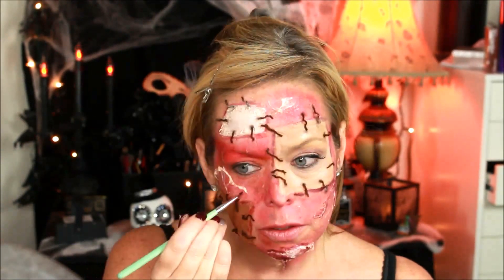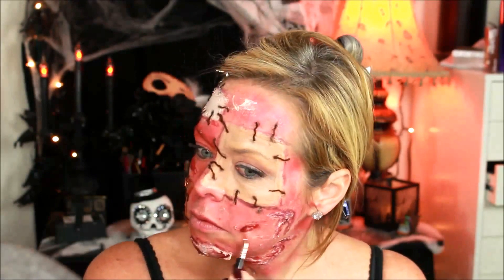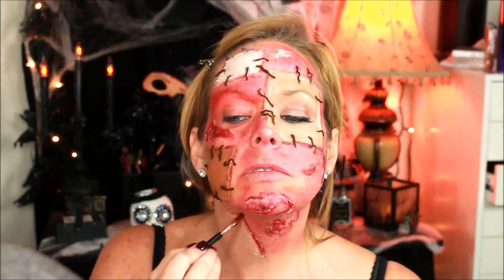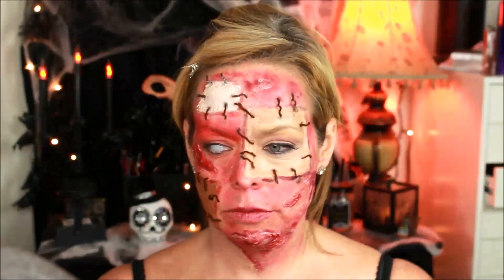Then I went back in with a lighter color and did it on the top pieces, so they were highlighted, and it just really gave it that extra something to make it nice and gross. It just always gives it that extra gross factor. Who doesn't like a little grossness?